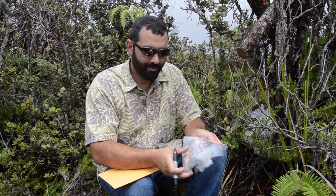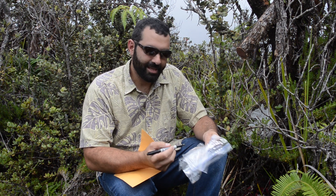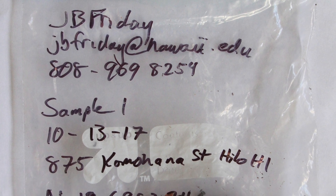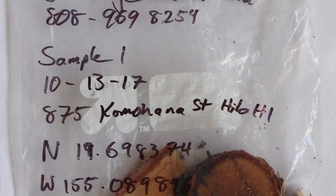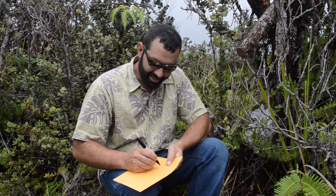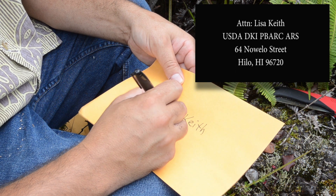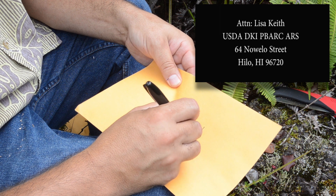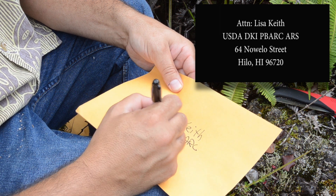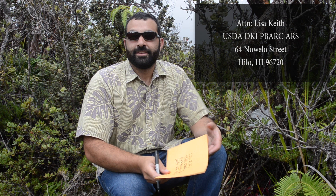Now we've collected our samples and we're ready to pack them up to send them off to the lab for testing. On your sample bags, you want to be sure to label them with your name, the date, the address or GPS location where they were collected, and a way to contact you. For samples collected on Hawaii Island, they can be mailed directly to Lisa Keith at the USDA Pacific Basin Agricultural Research Center, 64 Noelo Street, Hilo, 96720. For any samples collected off Hawaii Island, they can be taken to your local plant quarantine branch and they will be forwarded to the lab for testing.